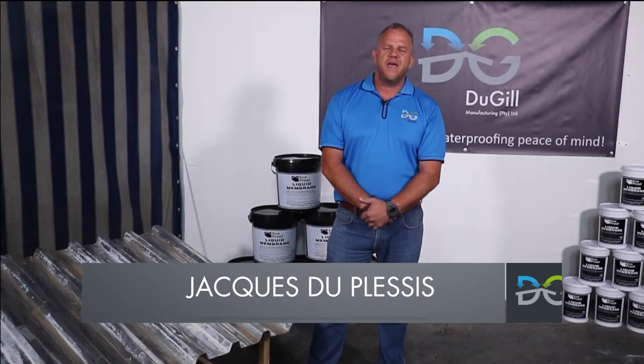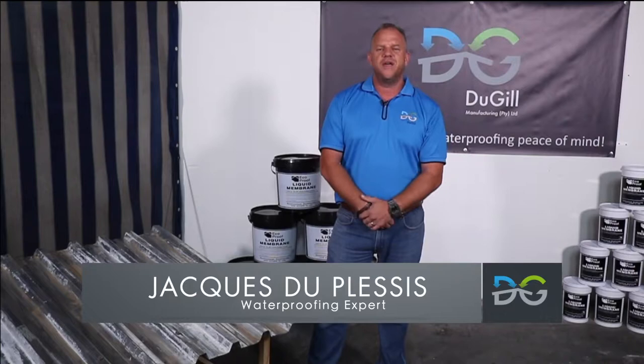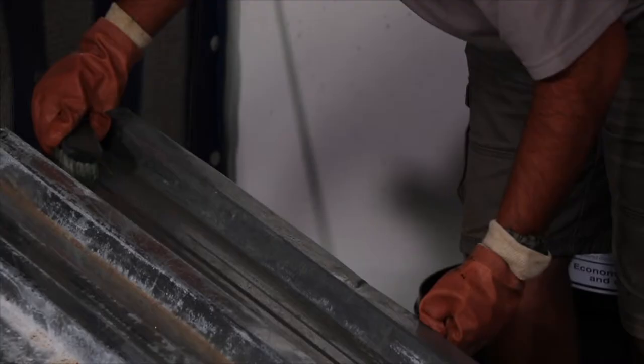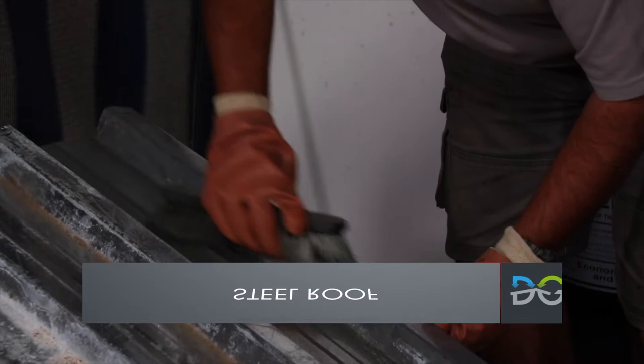Hi, I'm Jock Duplassie from Dougal Manufacturing. We supply and manufacture different products for different roof issues from IBR, corrugated, tile roof and cement slabs. Our product comes with a 10-year guarantee if applied properly and that's what we're going to show you today.